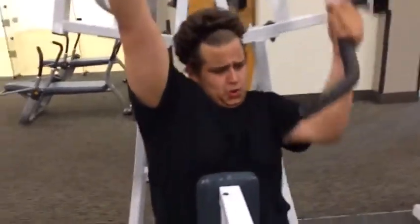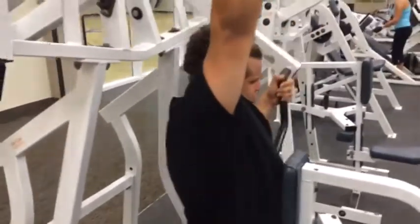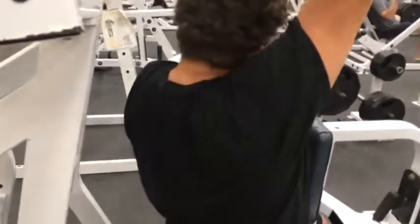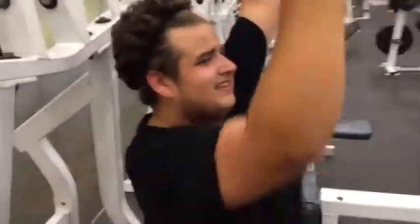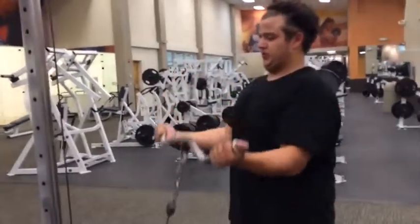He's going to go ahead and do about 8 to 12 reps all the way down. And when he gets towards the end, he's going to squeeze his lat a little bit to pump as much blood as he can. We keep that heart rate up — don't go all the way down. Full tension. Full tension.